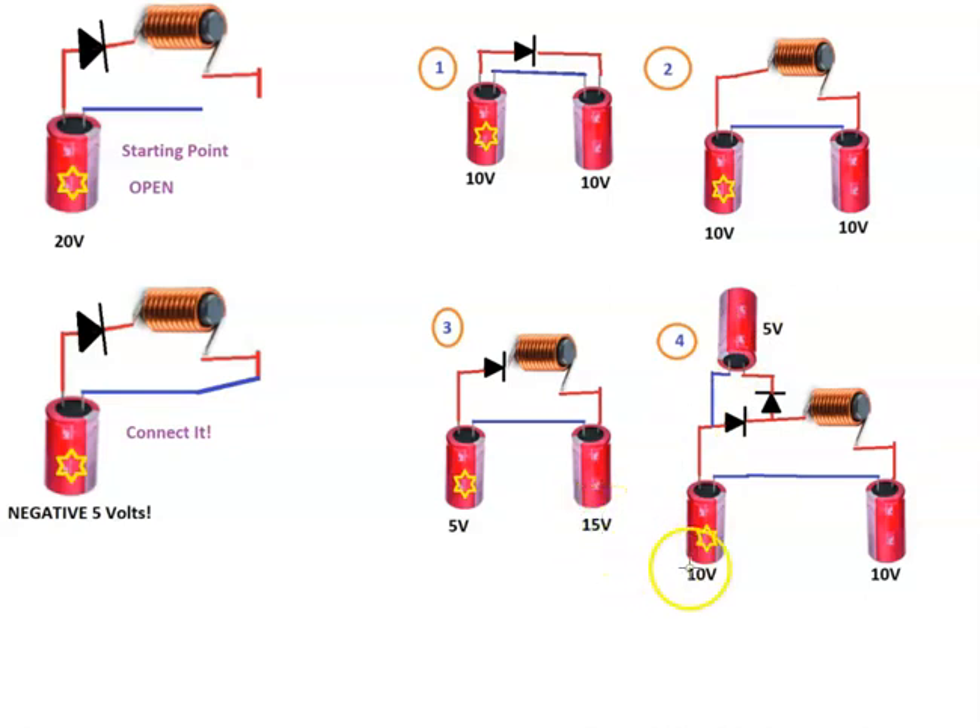Now, why is this one 10 and this one 5? Because these negatives connect. So if this one catches an additional 5 volts, it's going to push current out the negative. Anything that goes in the positive needs to come out the negative. And where does this negative go? Into this negative. So what did that just do? It put more negative in here. That extra 5 volts we caught here pushed that 5 volts into here, which pushed it back into the circuit and petered out.